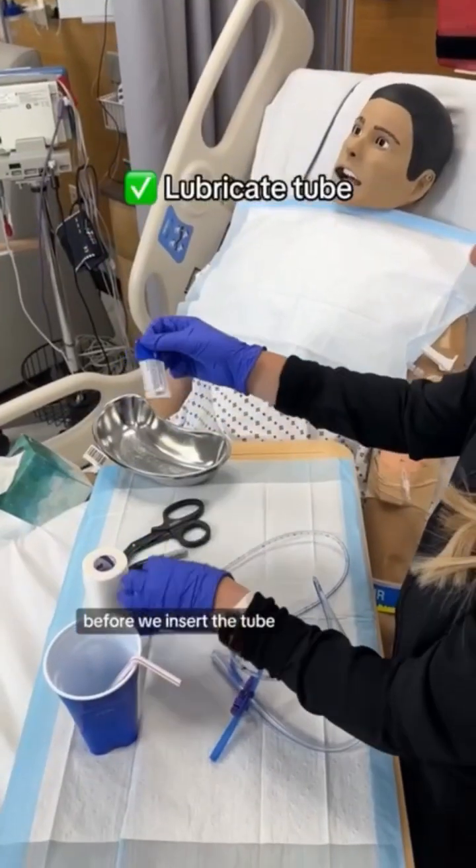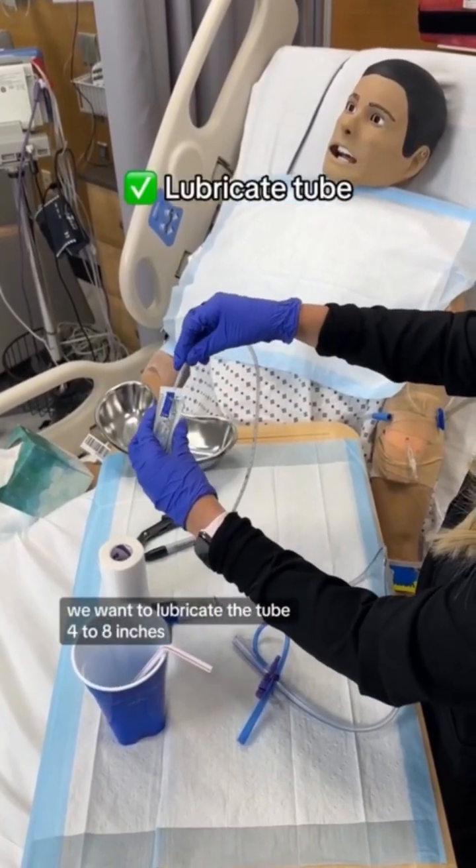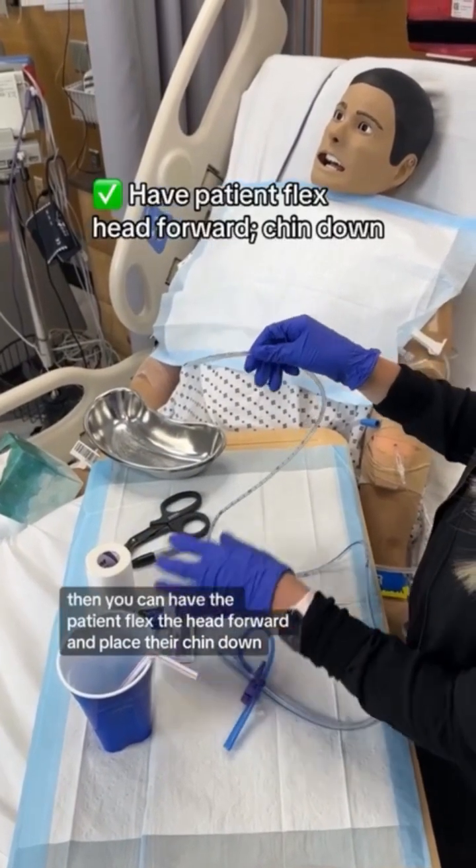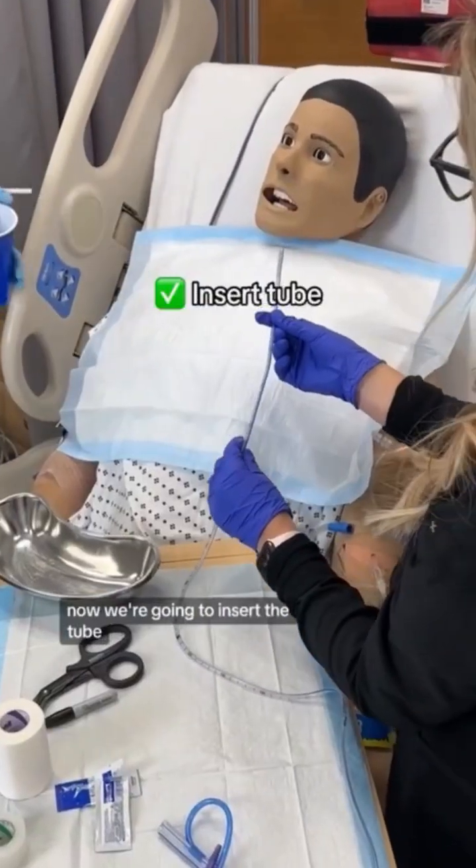Before we insert the tube, we want to lubricate the tube four to eight inches. Then you can have the patient flex the head forward and place their chin down. Now we're going to insert the tube.